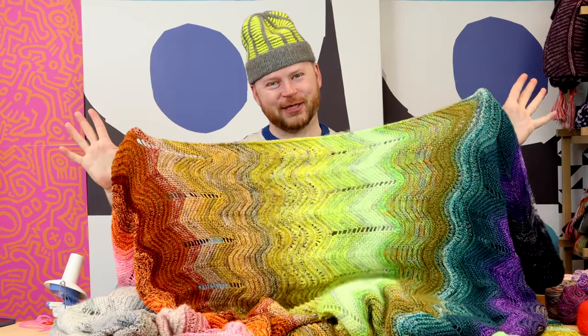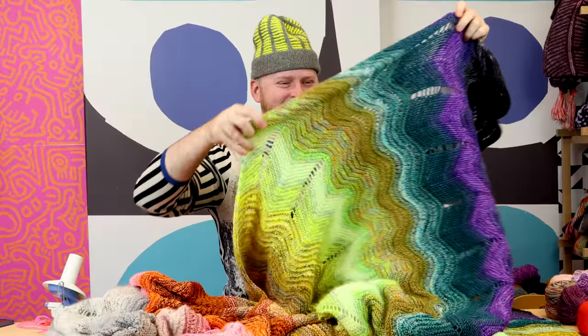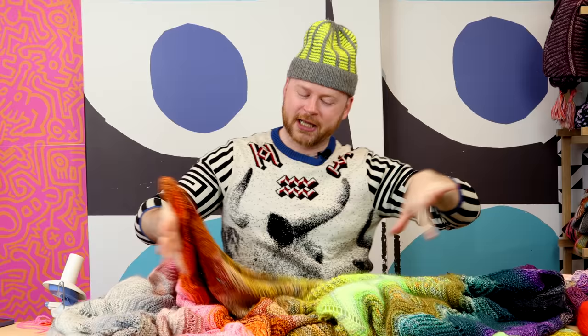Are you ready for the stash-busting rainbow blanket of your dreams? I've designed this melting marl blanket using fingering weight yarn all held together, so all your leftover sock yarn and shawl yarn can be thrown together into this big marled blanket. It is really big. The size in the pattern is designed for a bedspread or a huge couch blanket, but there are notes in the pattern on how to customize the size. In this video, we're going to learn how to customize the size, how to put colors together for this stash-busting marled scrappy blanket, and take a look at a lot of beautiful yarn options.